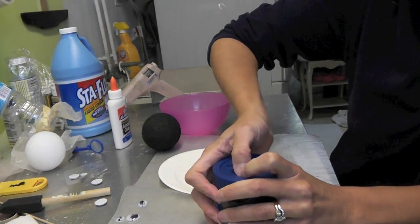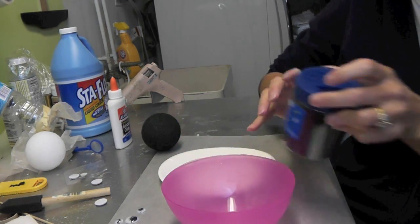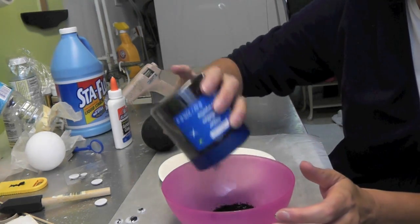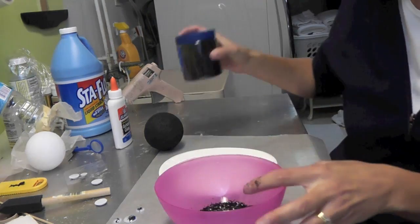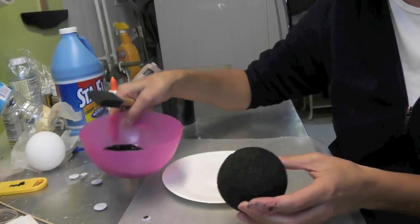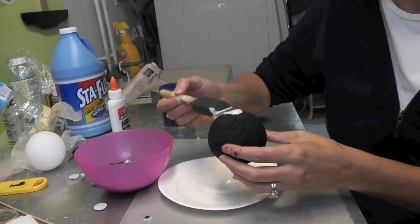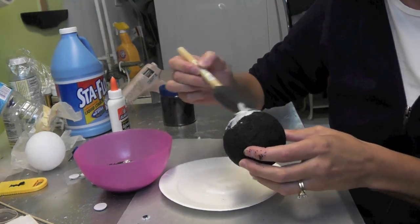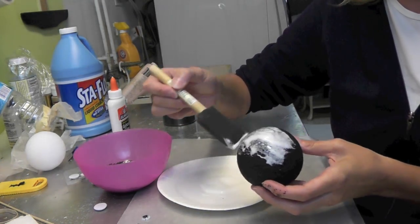Go ahead and open the glitter. I have a bowl where I'm going to put the glitter in — throw a bunch in there. Any excess can go right back in after, so there won't be any waste. All you want to do is take your styrofoam ball and the white glue, and have a protective piece of paper or wax paper on your surface to make cleanup easier. Just go ahead and paint the glue on.